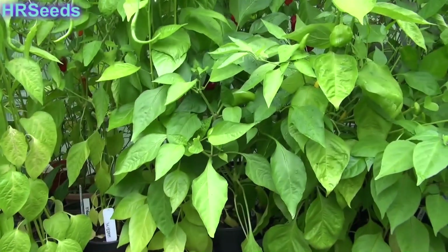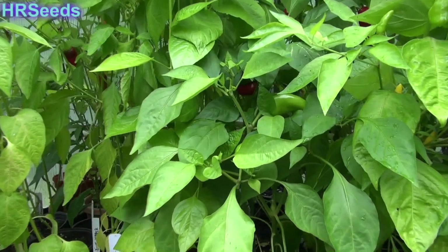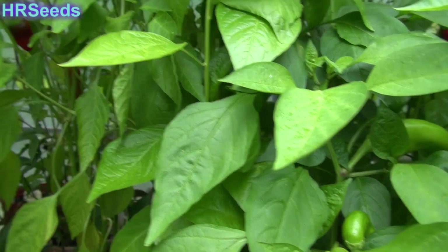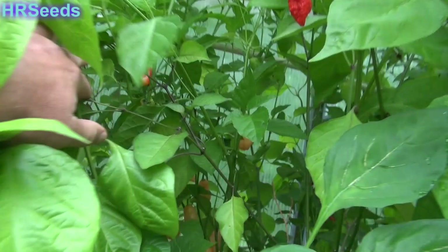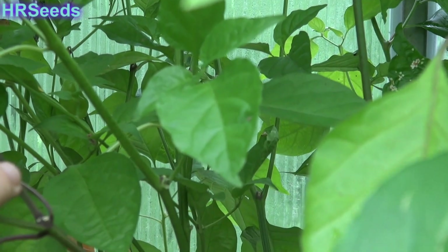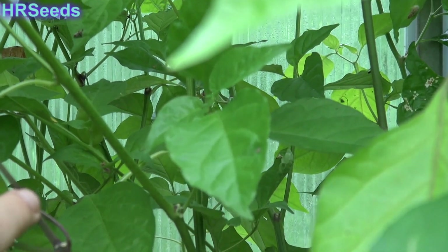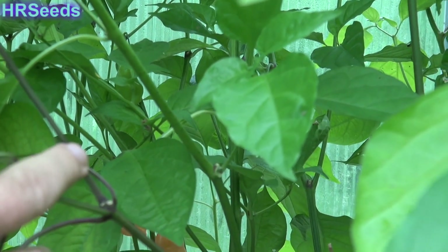Today's pod review is going to be on the Peach Bucciolokia. Unfortunately, I cannot get to the plant to actually show you it, but I might be able to spread some of these plants apart so you can kind of see back there. You can see there's a ton of Peach Bucciolokias hanging around over there. The plant is a typical smooth stem with a little bit of purpling at the nodes. It's a broadleaf, habanero-type leaf on it.